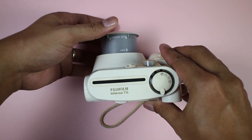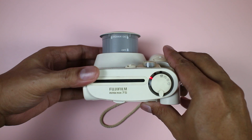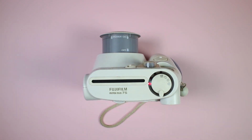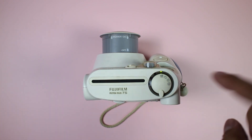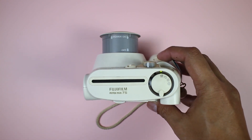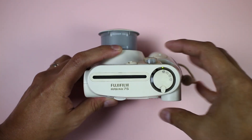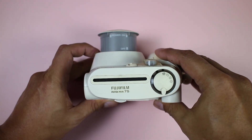Once the batteries are loaded, power up the camera and wait a few seconds for the camera to start and charge the flash. Once it's powered up, go ahead and take a picture. Make sure that the flash fires — it's important that the flash fires because it's not very easy to fix.